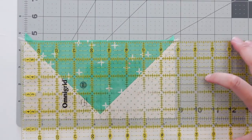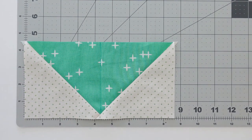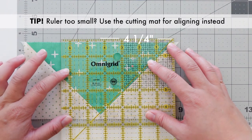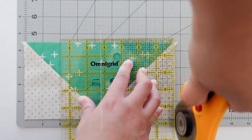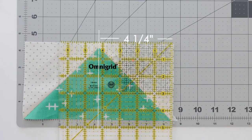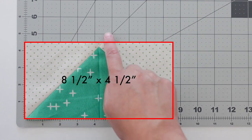Now it's time to trim the sides. Since my block will be eight and a half inches long, I need to divide that number in half to find the center measurement — so that's four and a quarter inches for me. I'll measure four and a quarter inches on my ruler, lining it up along that center crease to trim this side. Rotate your fabric 180 degrees and repeat the step to trim the remaining side. Notice that the 45-degree angle of my flying geese seam matches the 45-degree angle of my cutting mat — that means we made a proper flying geese block.